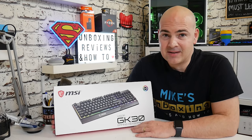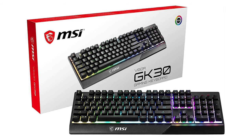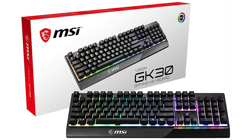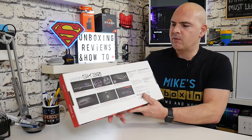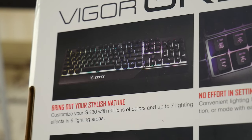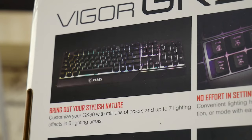So that's out of the way — let's take a look at the box and see what is going on. On the front you've got the nice layout of the keyboard and the MSI logo emblazoned on the front. Pretty nice packaging, and if you're buying this as a gift I think they'd be pretty impressed. Moving around to the back we get to some of the specifications. Setting up lighting effects is really simple.